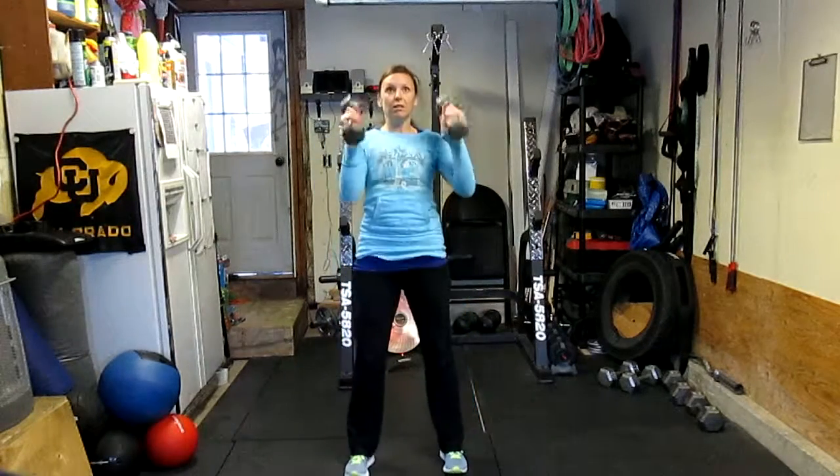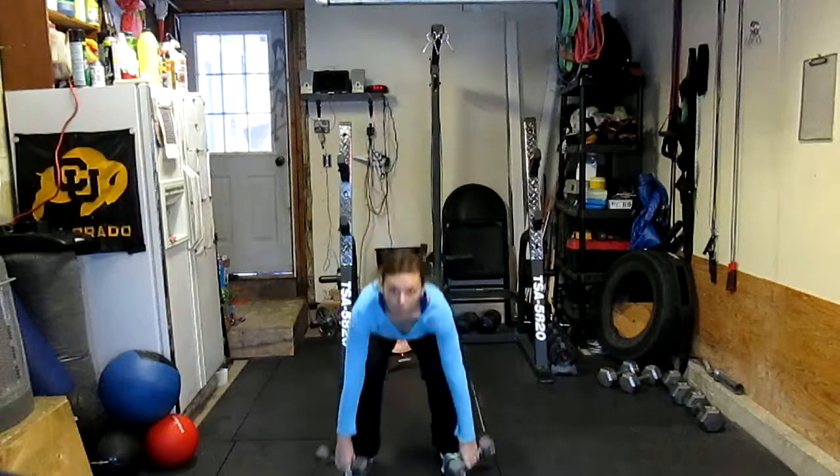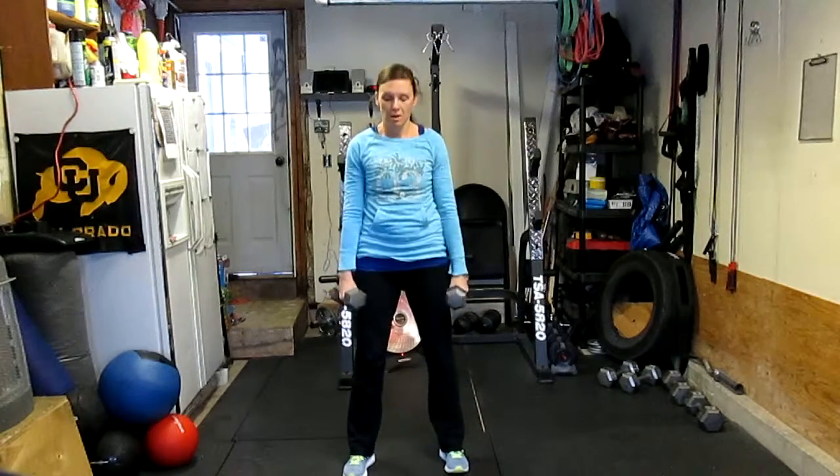She's going to pull, extend, shrug. Go ahead and do a couple more — pulling, shrugging, squatting under the weights.